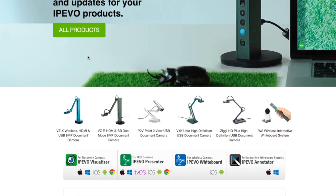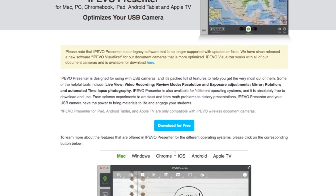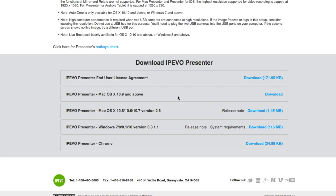When you get to this page, go ahead and click on the USB camera — IPEVO Presenter. There are options for a document camera or wireless camera, but the one we have is USB. You can click 'Download for Free' right here, though when I clicked that one it did not work last time.